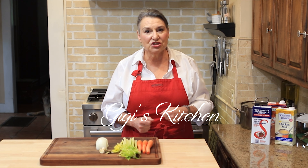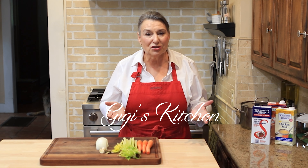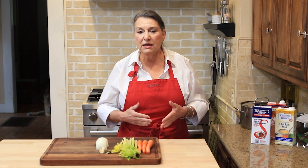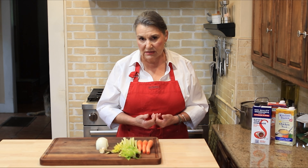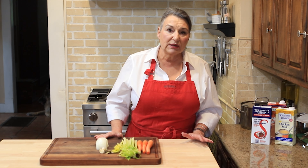Welcome back to my kitchen — Gigi's Kitchen — where you get to learn all kinds of things about cooking: cooking tips, prepping, cooking, dining, all kinds of new recipes. Over the next couple of weeks we're moving into some holidays and I'm going to make up some new recipes.